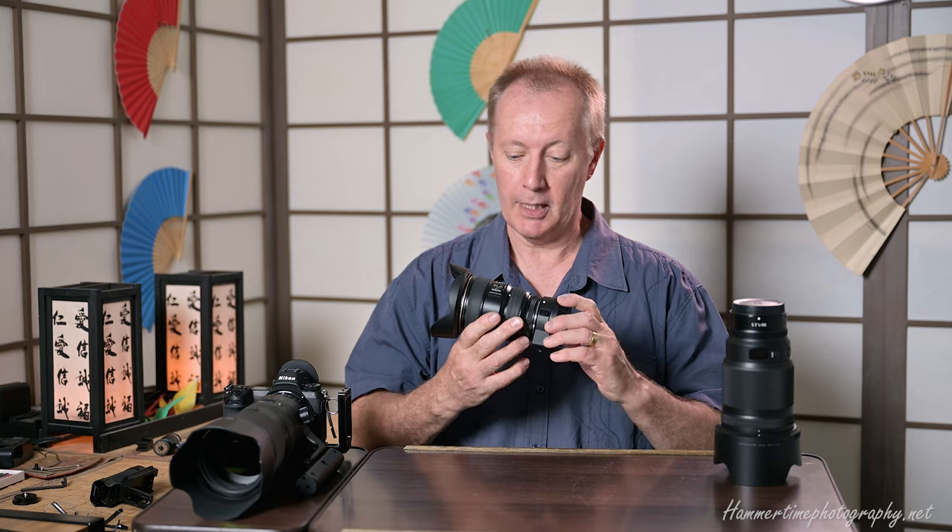Hey guys and girls, Mark Hummer here. We're talking about lenses today, particularly the S-line lenses from the Nikon Z system. I have a few to talk about: the 70-200, which I've made more comfortable and user-friendly to hold and operate all day, and also my new 50mm f/1.2 prime. I'll give an overview of that with photo and video samples.